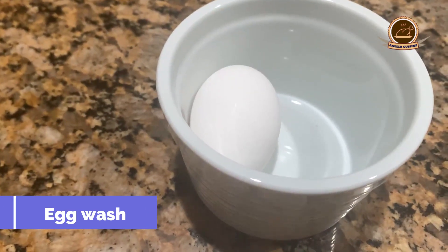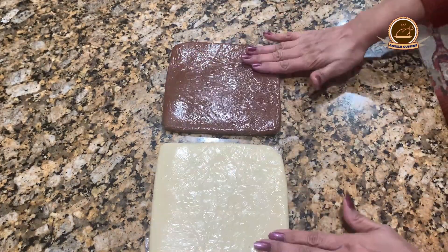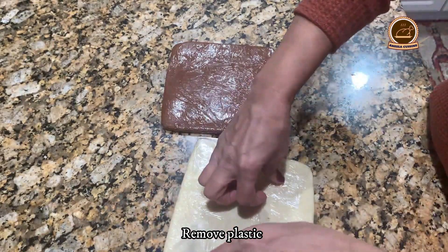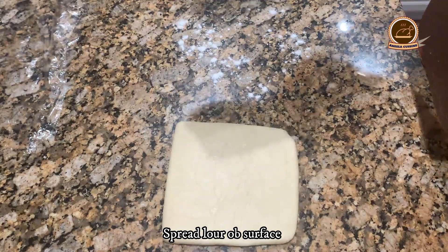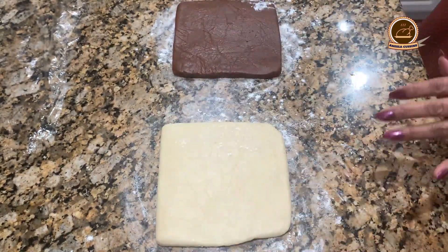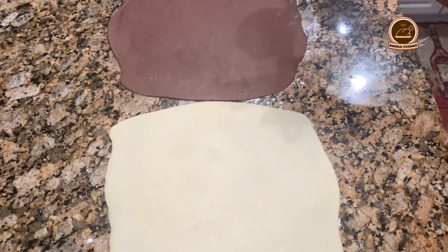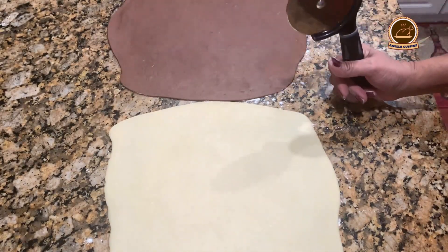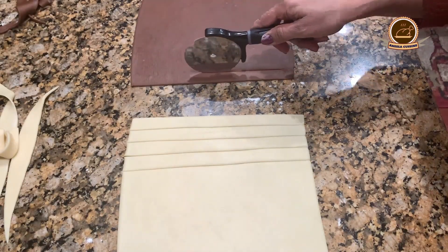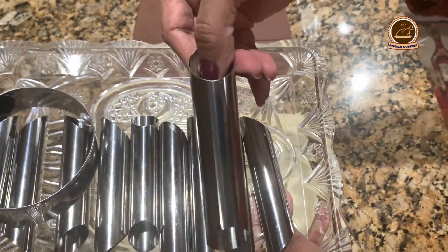We will need egg wash and cooking oil as needed, and sugar for coating. We will remove the dough from the fridge and leave it for 15 minutes. We will spread flour on the surface so that it will be easy to roll out. Now we will roll out the dough. I will use these pipes in the cannoli shape of a straight pipe.